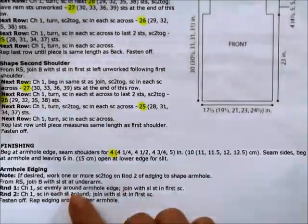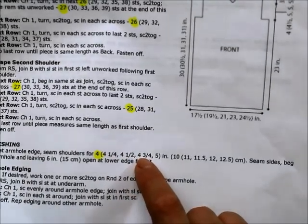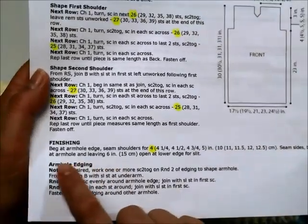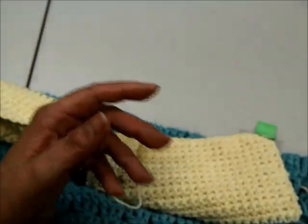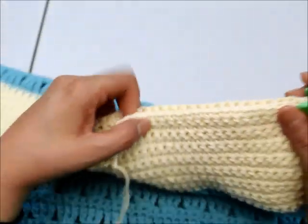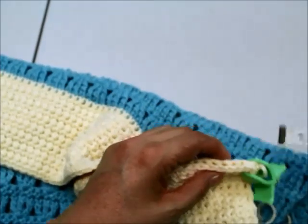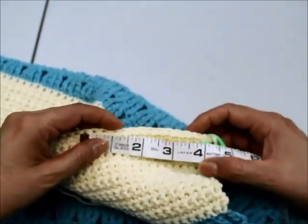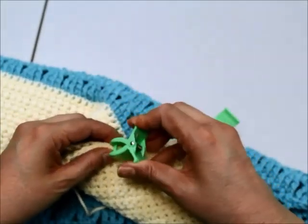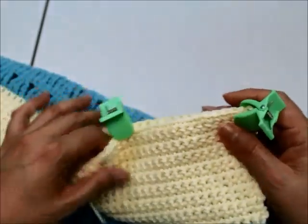The instructions say to seam the shoulders beginning at the armhole edge. For small, seam 4 inches; medium 4¼ inches; large 4½ inches; 1X 4¾ inches; 2X 5 inches. The remaining area is left open. Starting from the armhole edge clip, measure to 4 inches and place your last clip there — the rest stays open and unstitched.